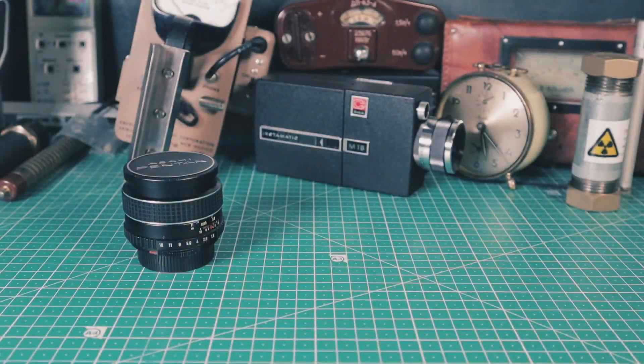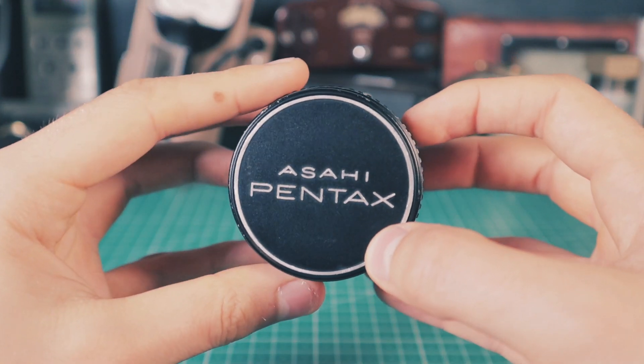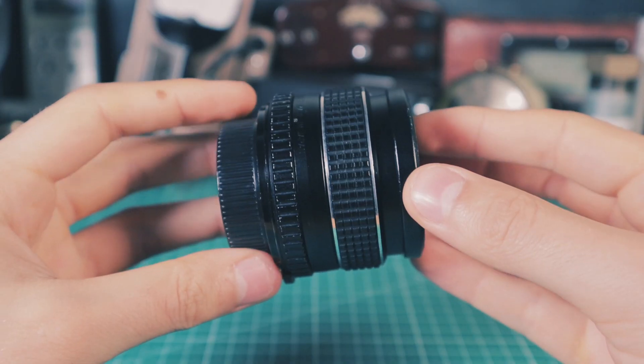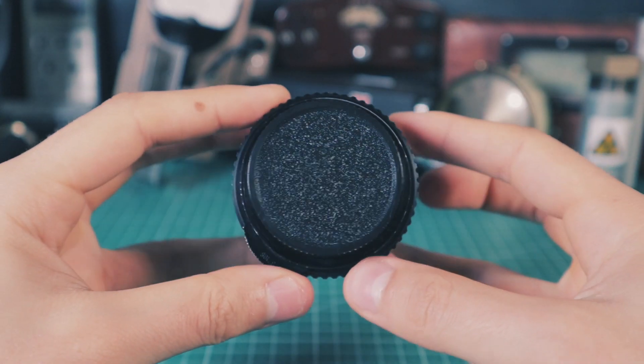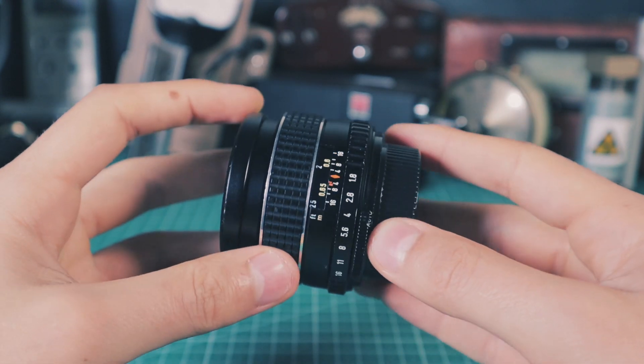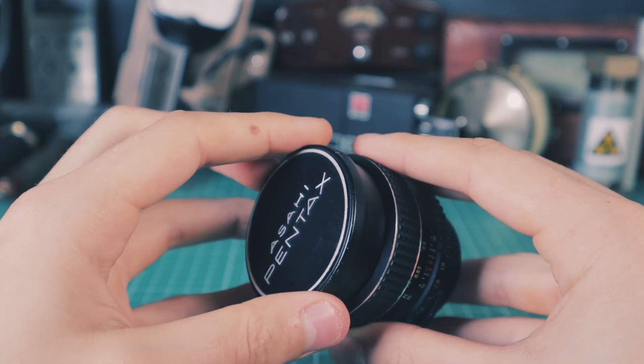Thorium oxide was added to lenses due to its optical properties, such as high refractivity and low dispersion, which allowed minimizing chromatic aberrations. Some companies experimented also with lanthanum; however, these lenses weren't as widely manufactured as thorium ones and they don't have significant activity, since only a very small percentage of natural lanthanum is radioactive.